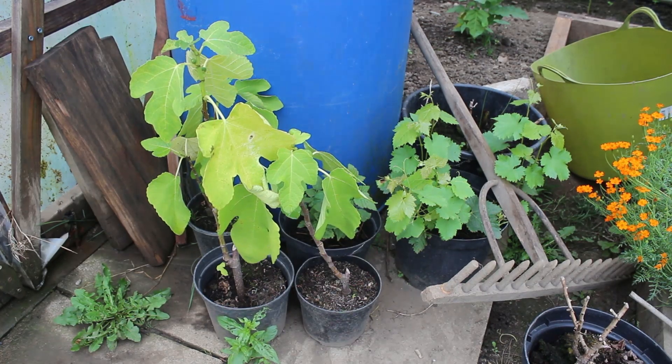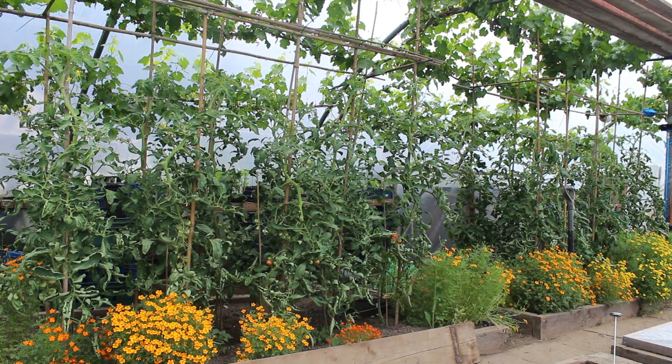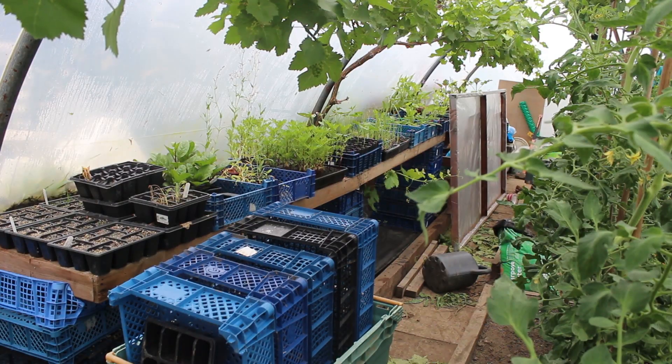Up here top right of the tunnel next to the water butt, I've got some fig cuttings - they're almost little trees now, doing very well, waiting for my new polytunnel to be put up outside. There are also some grape cuttings growing away really nicely. On the other side of the polytunnel are all my tomato plants, and at the base there are Tagetes or marigolds that help deter whitefly. Over the top of the framework are the grapevine. Just behind the tomato plants is the bench with all the plants on ready and waiting to go out or be planted - still quite a few in there.